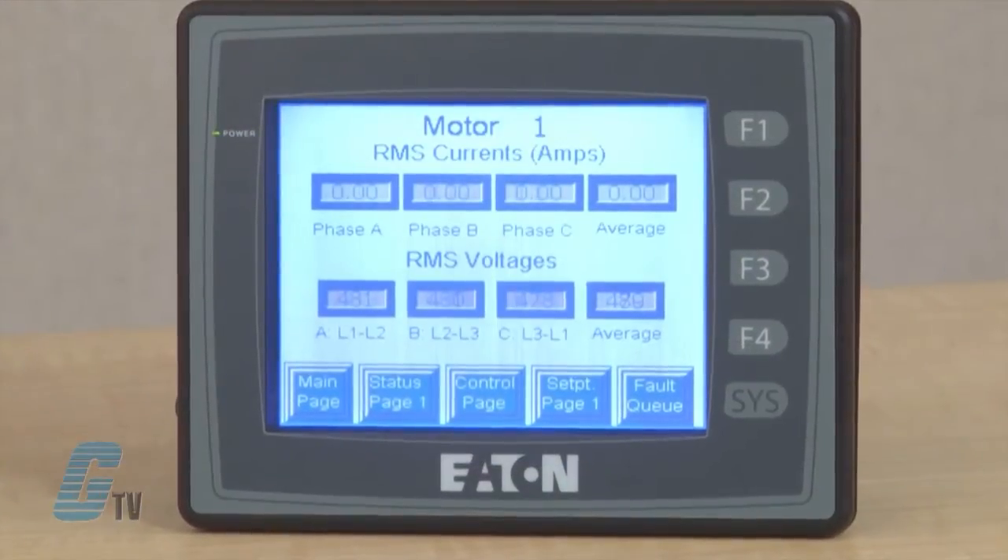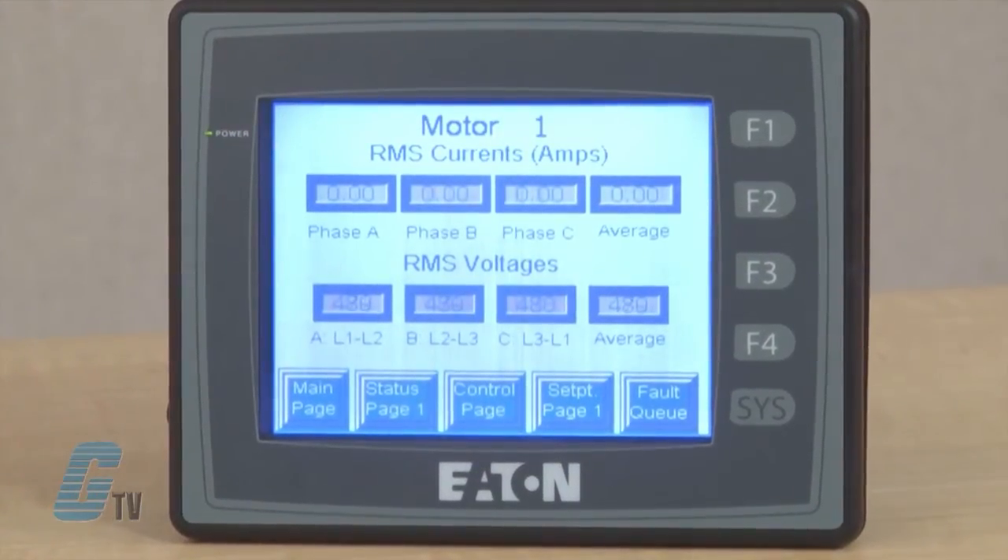With the ability to store recipes, historical and alarm data, or transfer that data to a USB memory stick, using Eaton's HMI makes interfacing with your machinery easier than ever. Ideal for machinery OEMs, the HMI series provides a great value with the latest technology and advanced features in an economical hardware and software package.